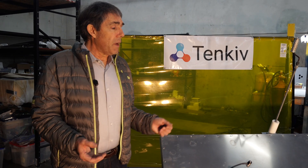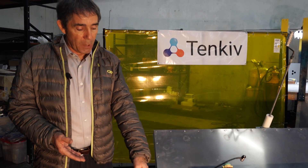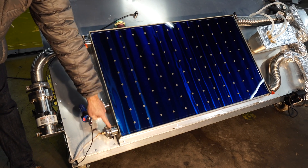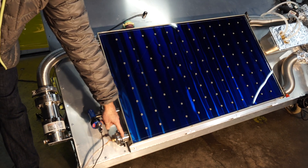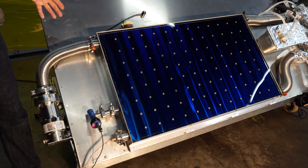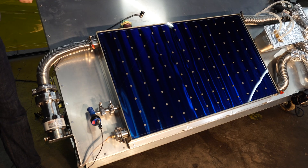Every Tenkiv solar panel comes with four connections. Depending on your application you'll never use fewer than two, but you won't necessarily always use all four. Starting at the bottom: each panel has two lower and two upper connections. The two lower connections serve the same function, as do the two upper connections. The lower connection is a liquid inlet; the upper connection is a vapor outlet. In this case we're using water as the heat transfer fluid, though at higher temperatures you might use propylene glycol.